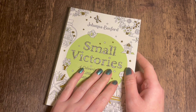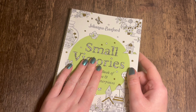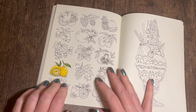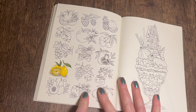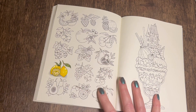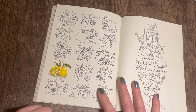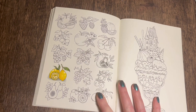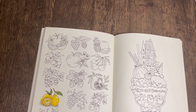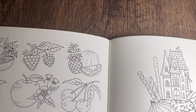Hi everyone, welcome back to the channel. I'm with Johanna Basford's Small Victories coloring book again, and I'm already filming my second video because I couldn't wait to color in this book again. This morning I did some little lemons, and my idea is to film each of the little fruits and vegetables on this page for you. Today I thought we'd do the pineapple and the watermelon.